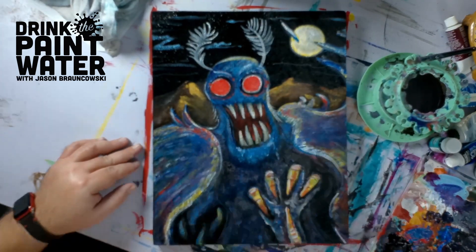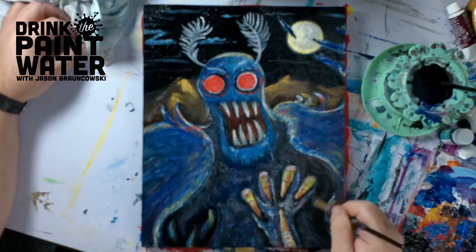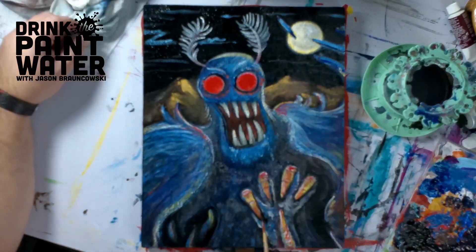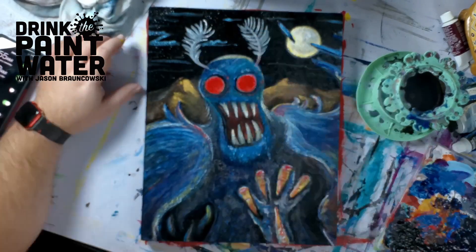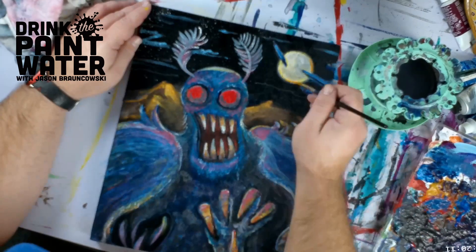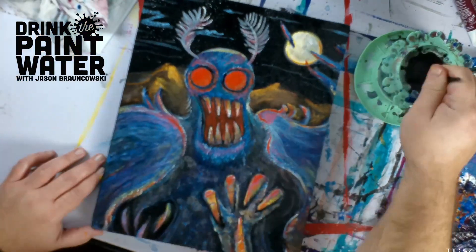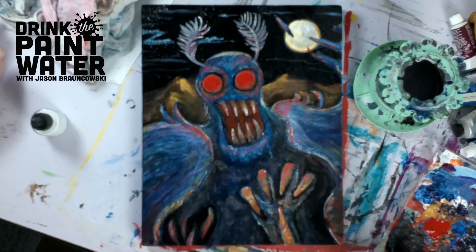I'm trying to show the illumination of his eyes by putting that red in his wings and in his cheekbones and such to show that they're kind of luminescent and not just red dots. Pulling some more warm tones — pinks and yellows and oranges — down in his feet to really echo the background and to make the cool colors of his body pop.